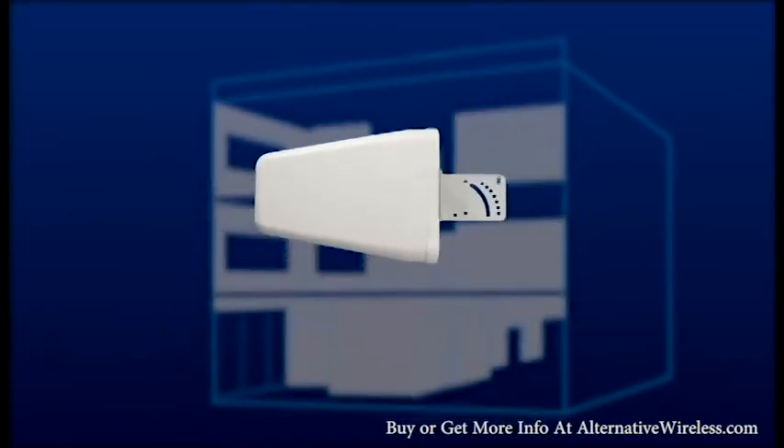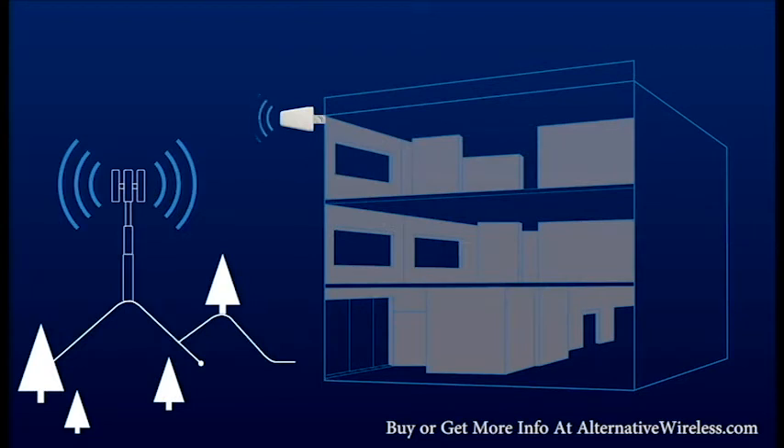The donor antenna collects the weak signal on the outside of the building. It passes the signal through a cable to the signal booster, which amplifies the signal and sends that to the inside antenna. The inside antenna then broadcasts that stronger signal throughout the building.